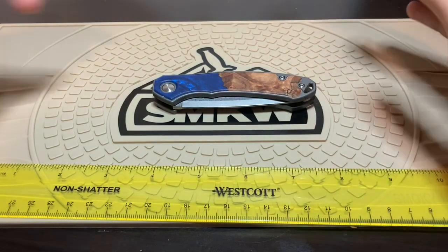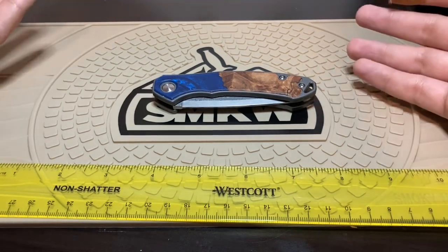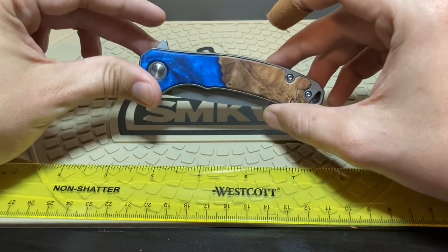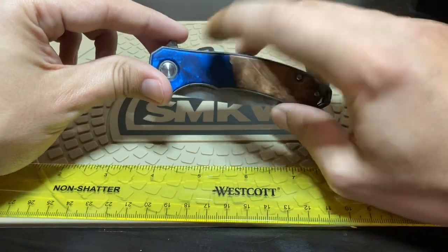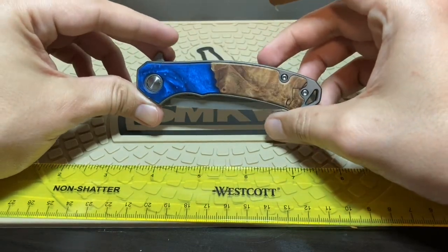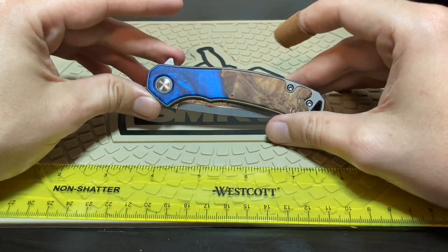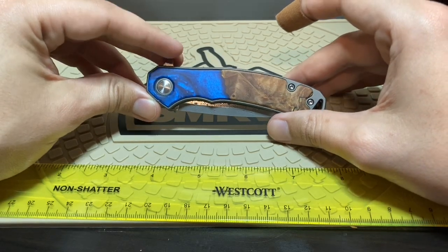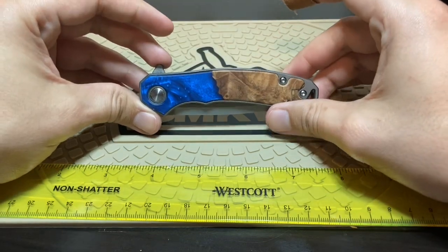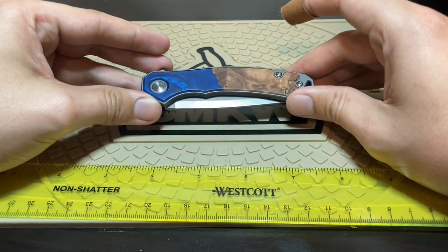These items are available for individual purchase on their website, but they can also come in a kit where you get the wallet, the bracelet, and the knife to match. They don't just have blue — they have a bunch of colors and different wood and resin combinations, which makes each knife unique. In a way, you're getting a semi-custom knife. The pieces are partly imported, but it's designed and assembled by a U.S. company in Indiana.